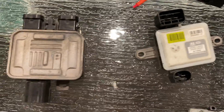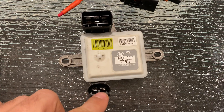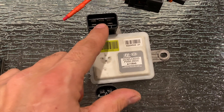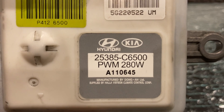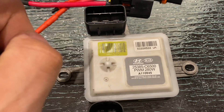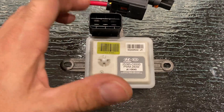All these control units - this one here is off a Hyundai - will be the same thing: two wires outputting and three wires in: power, ground, and your PWM control wire. This particular unit is a little bit undersized; it says 280 watts, so I wouldn't use this for an electric fan. You might want to use it for a fuel pump or maybe a small fan cooling a power steering cooler.